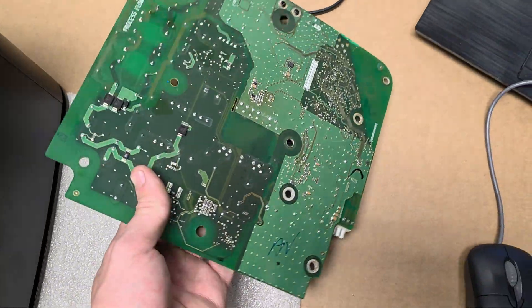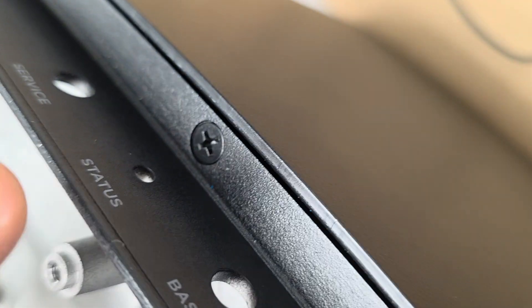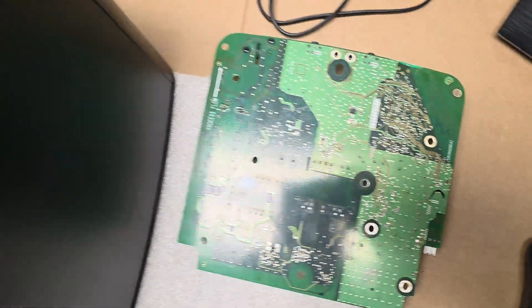You can order a new PCB if you have no power — there would be no lights — or if there's a red light, that indicates a software error. In either case, you would need to replace this PCB.